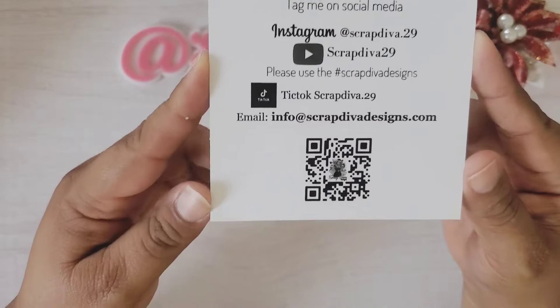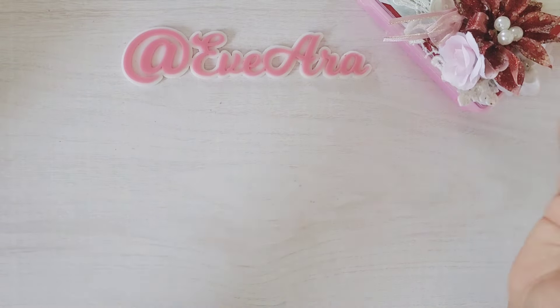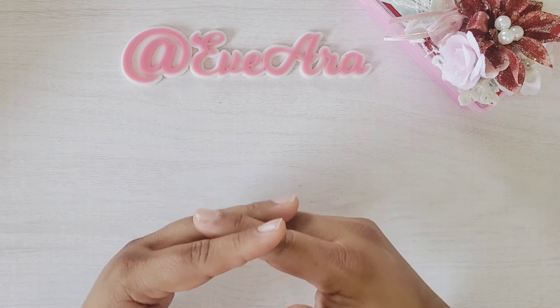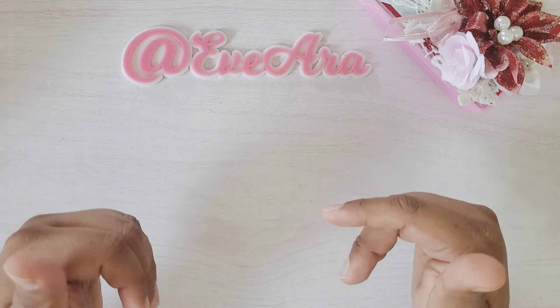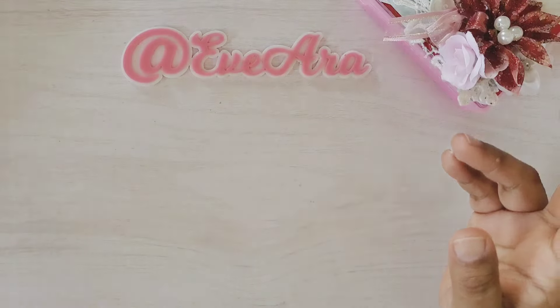These are all her social media outlets. We are going to have a series of channels joining us today and everyone will be listed down below. The design team has been working on all kinds of Christmas inspiration for you guys. There are about 15-16 channels to check out so you can fill up on your Christmas crafty inspiration.